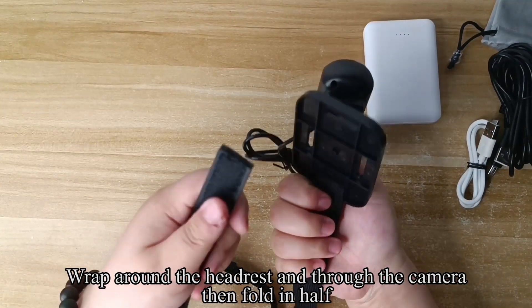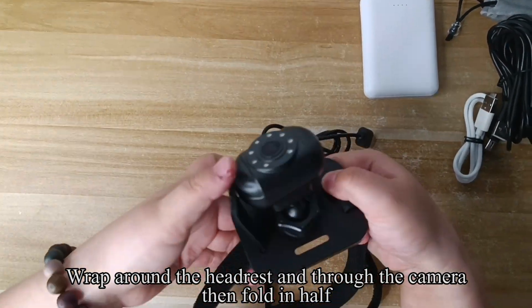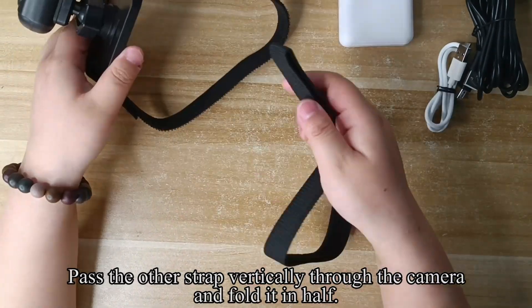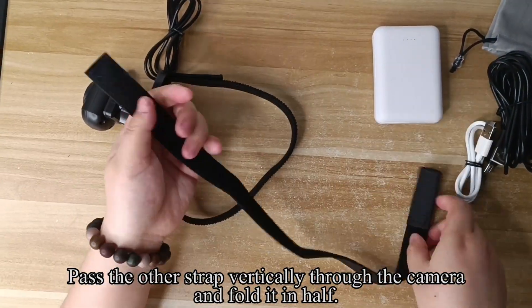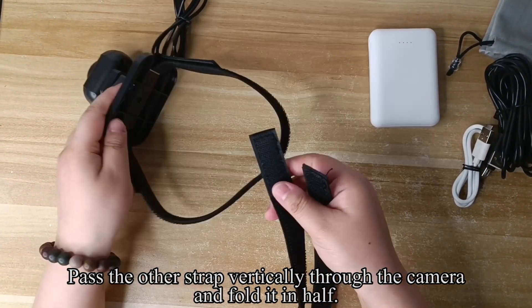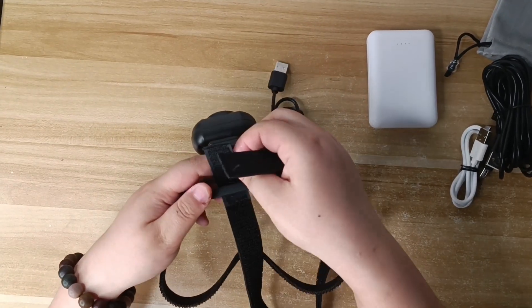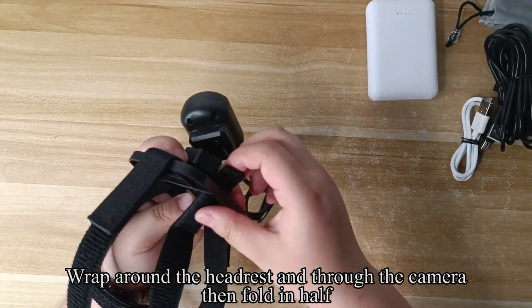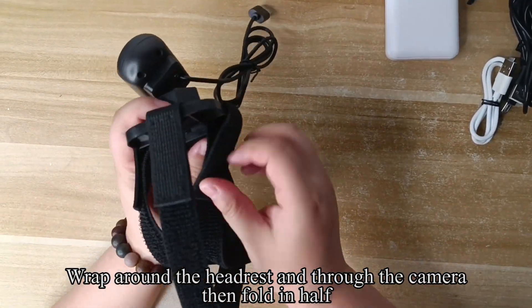Wrap around the headrest and through the camera, then fold in half. Pass the other strap vertically through the camera and fold it in half. Wrap around the headrest and through the camera, then fold in half.